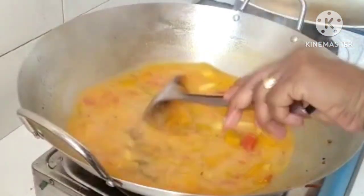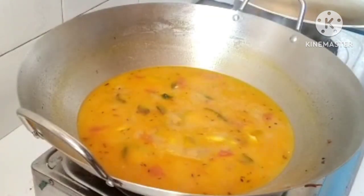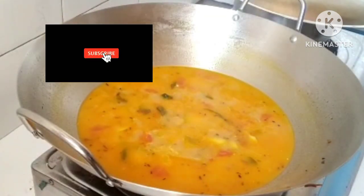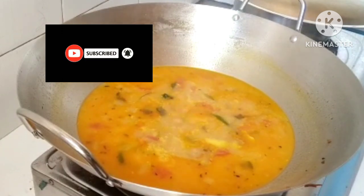If you want, you can add it to get the right color. Now let's finish it up. Pumpkin Sothy is ready!